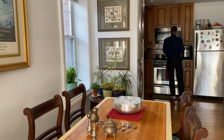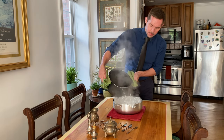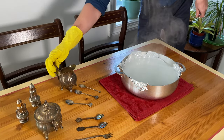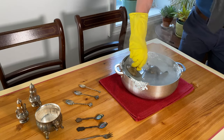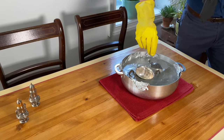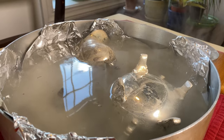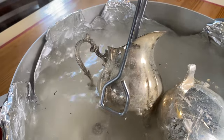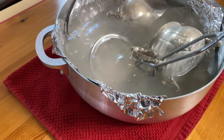Let's start with some of these smaller objects here and I'm going to pour my boiling water into the pot. I want to let everything sit for about two minutes. Now if you don't have a big enough pot, like I don't, you do have to go in with some metal tongs and kind of rotate everything around, making sure everything is fully submerged at one point or another in this process.